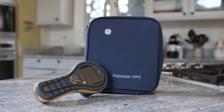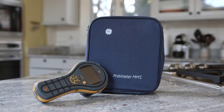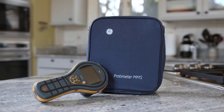The new Protometer MMS2 truly represents the next generation in handheld moisture meters for full building diagnostics. It's a rugged design with a simple interface. Thank you for watching this video, and if you'd like to find out more, please visit our website, MMS2meter.com.